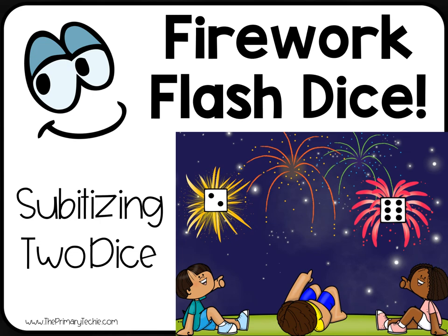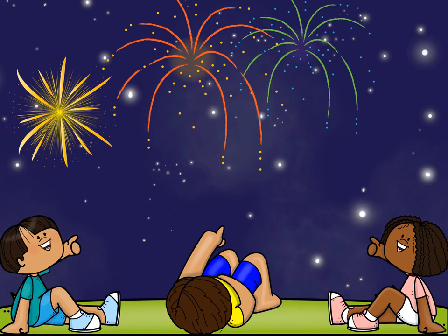Firework Flash Dice. Watch the firework show and write the number of dots you see on the dice. Watch carefully and mentally add the dots. Mental math can be tricky, but you can do it.